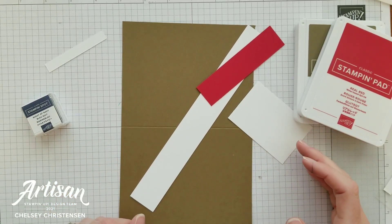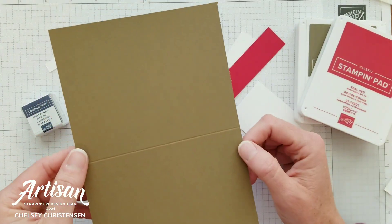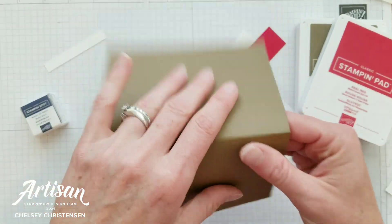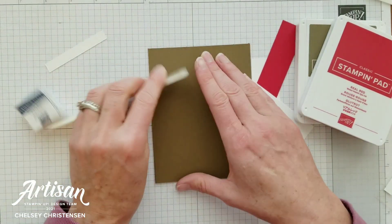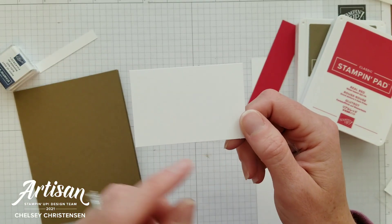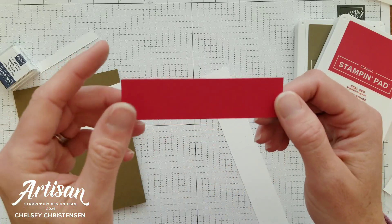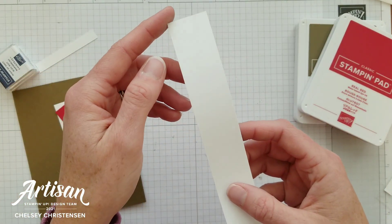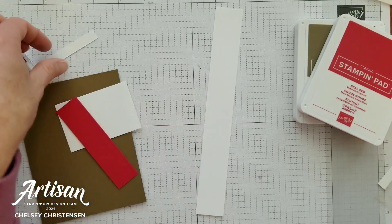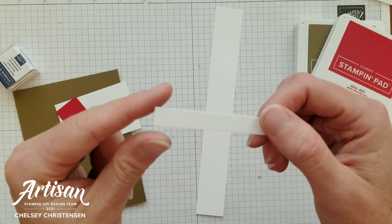To make this card you're going to need some extra pieces of cardstock as well as some other colors of ink. I have a card base that is Soft Suede, cut to five and a half by eight and a half and scored at four and a quarter. I'll fold that along the score line. Then I have a piece of Basic White cardstock that is two inches by three inches, a piece of Real Red cardstock that is one inch by four inches, some scratch paper for stamping images on, and a strip that is three-eighths of an inch in width.